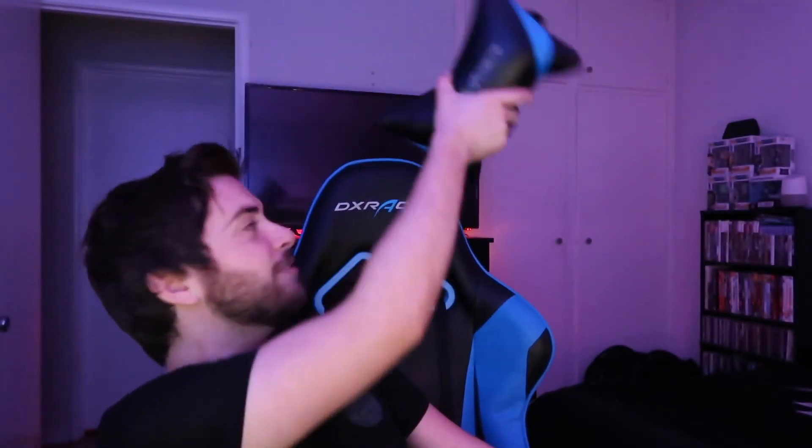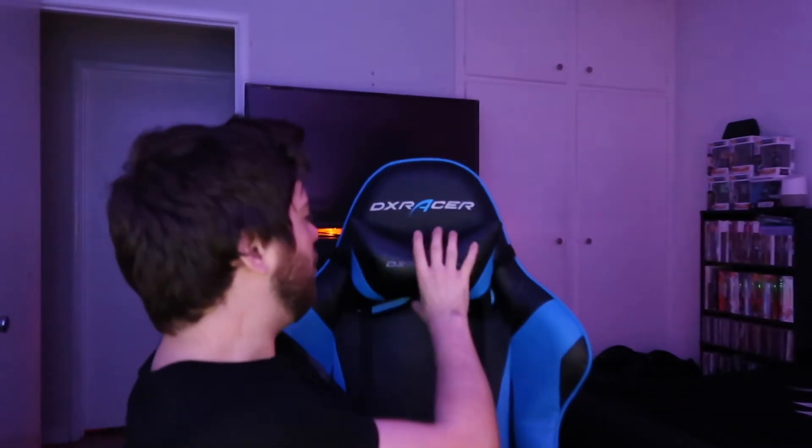I'm also going to show you guys my gaming chair — this is my DX Racer. Previously I had a gaming chair that was the same color, just like a Walmart version. The DX Racer is the name brand and it's nice — very comfortable compared to my last chair. The only thing I don't like is the armrests; they're plastic and can be a little rough on the elbows, but it's still a good chair.